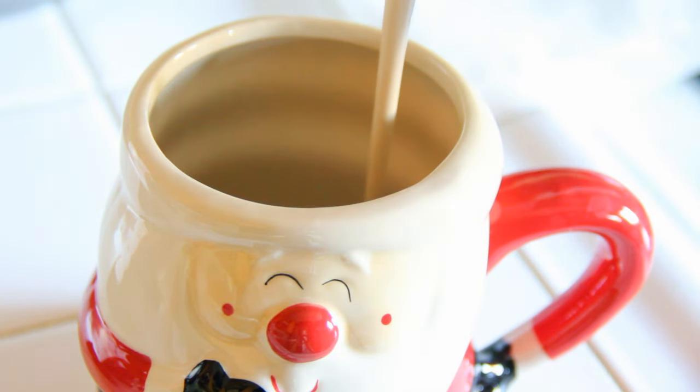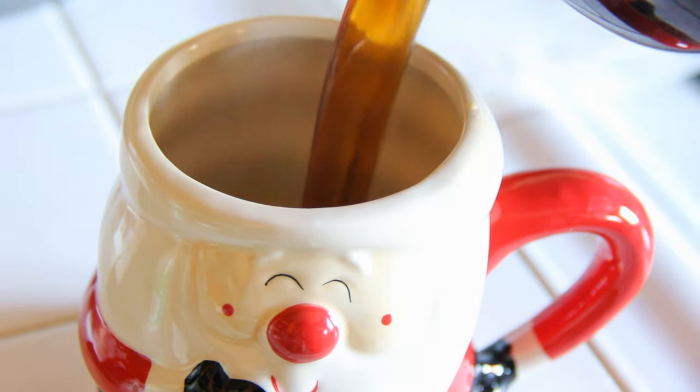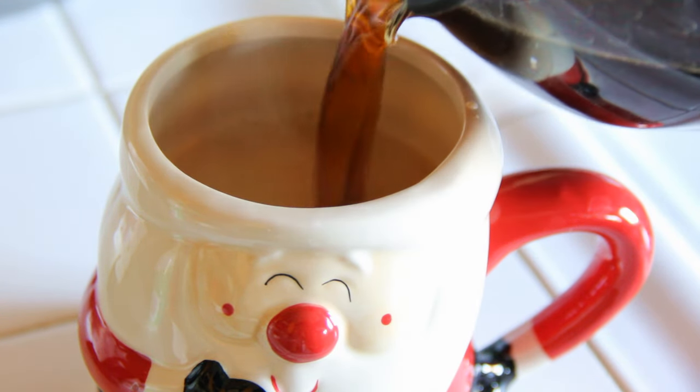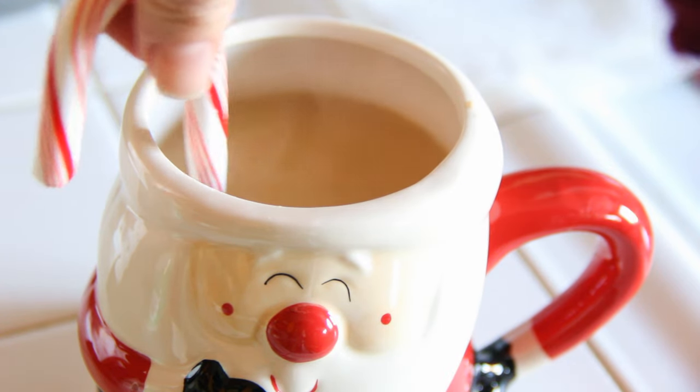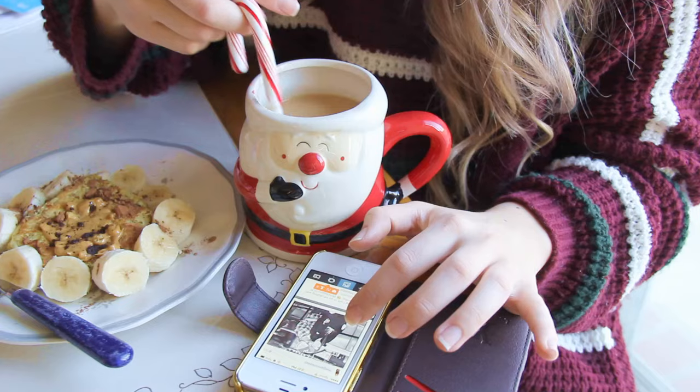Typically I have my coffee black, but I felt like being a little festive so I added some creamer. Another cute idea is just mixing it all with a peppermint candy cane — it makes it taste like peppermint. It's amazing and I love it.